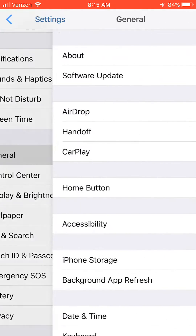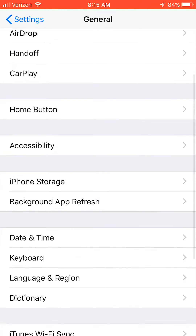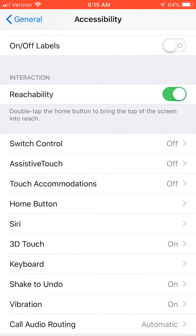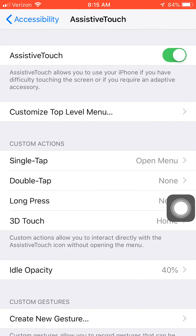Go to General, scroll down to where it says Accessibility, and go down to where it says AssistiveTouch. As soon as you turn this on, you're gonna see this little bubble come up on your screen.